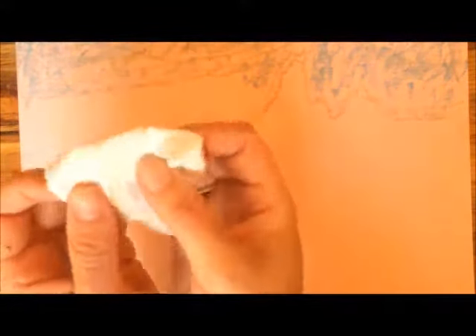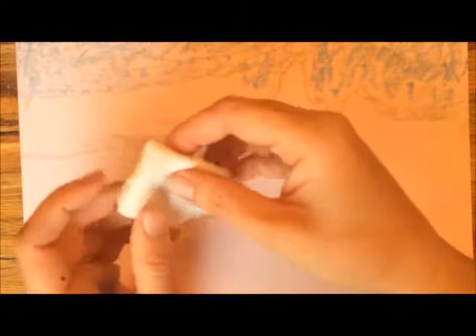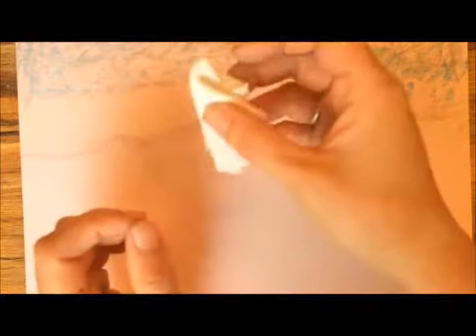Here's something else about pastel: you can blend it, unlike my recommendations for pencils. When you blend pastel, you can use your finger, but I like to use a little piece of napkin. You can also use a tortillion, which is a rolled-up piece of paper, but I don't like the way they sound, so I don't use them.